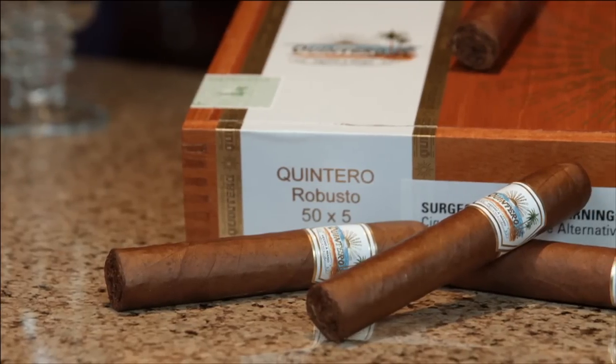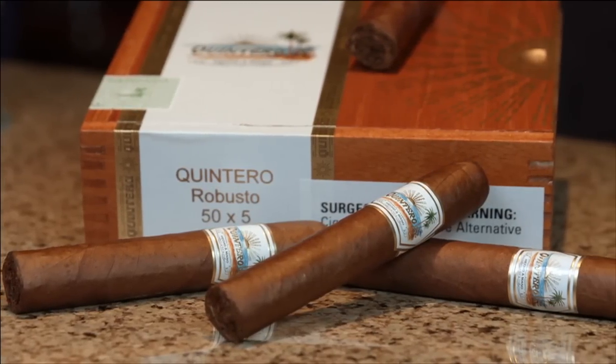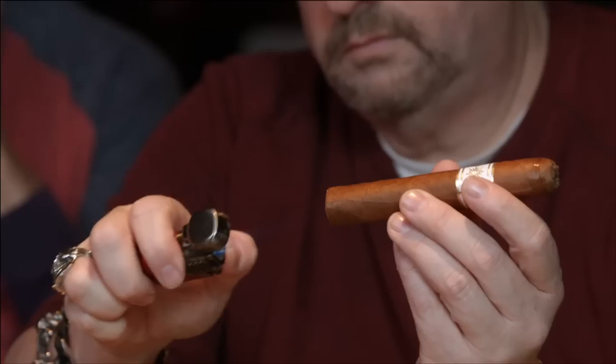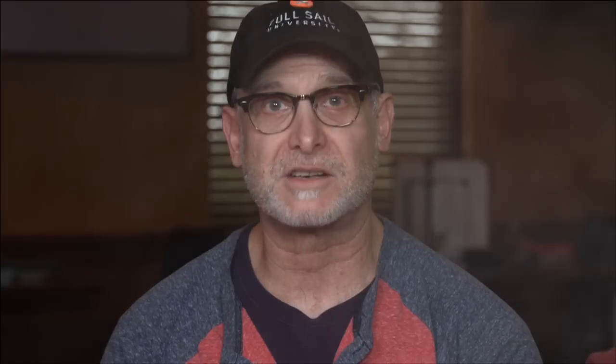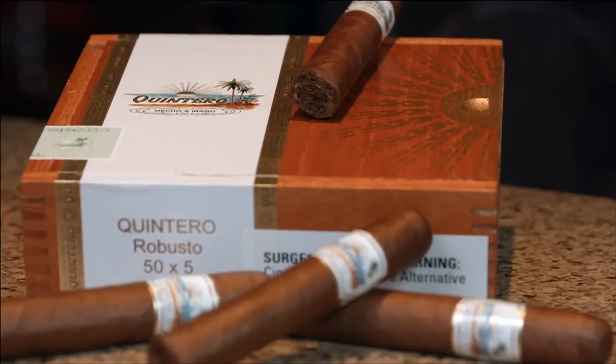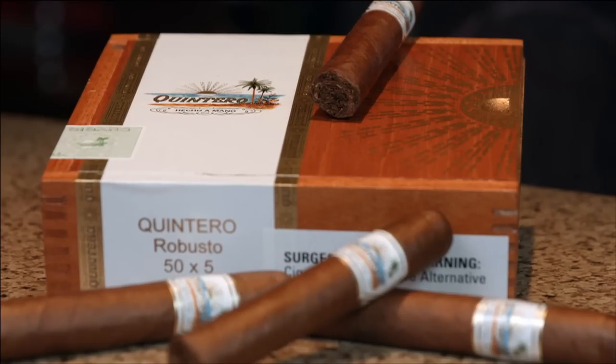Today we're smoking the new Quintero. This is a brand that was created in 1924 by the Quintero Brothers — the Quintero y Hermanos brand. It's a Cuban brand, made in Cienfuegos, Cuba. In the 1960s, the Quintero brand became a machine-made cigar. Then in 2002, the Cuban government went back to making handmade Quinteros. In 2006, Altadas USA decided to make it in Honduras with a really good Honduran blend, and then it disappeared. Now it's back in 2016 with this Dominican blend.